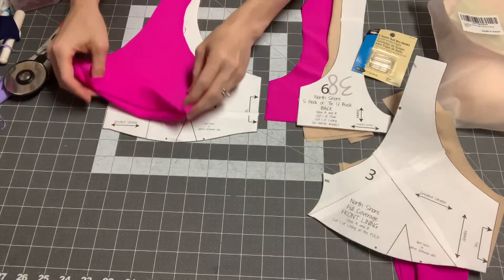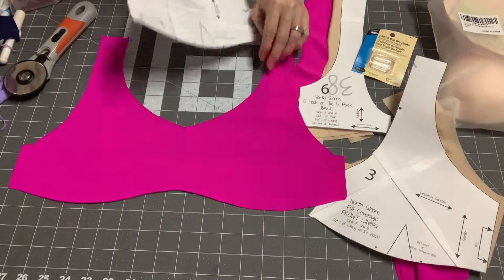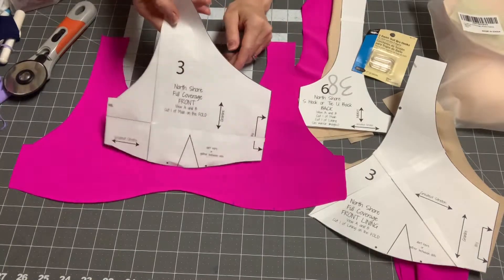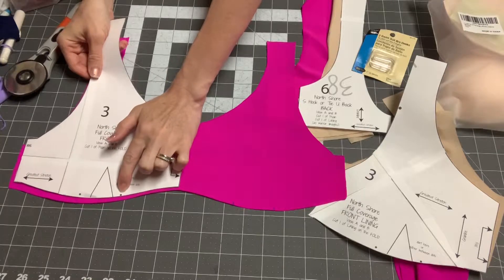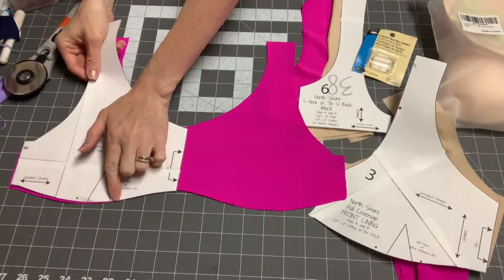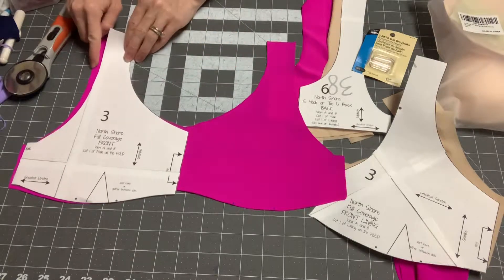I'm going to be making the full coverage front. I have my pieces cut out. You're going to cut one of these on the fold, and when you do, you're going to make sure that you mark where you're either going to gather or you're going to make a dart. And then you're also going to make a mark up here.